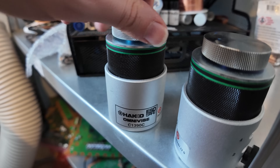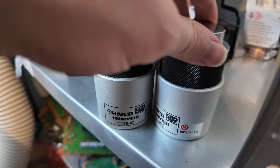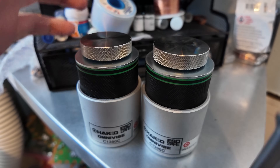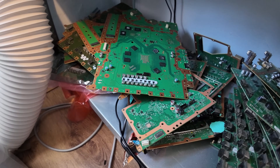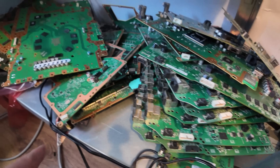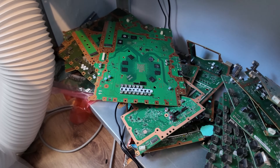These are my Hakko Omni Vices — amazing, absolutely amazing pieces of kit. They are super, super heavy and you wouldn't expect that. They're for holding boards, so these are essentially my board holders now. Lots and lots of donor boards — PS5s, Xbox Series Xs, Xbox One Ss, Xbox One Xs, all sorts of bits and bobs down here. This is the graveyard.